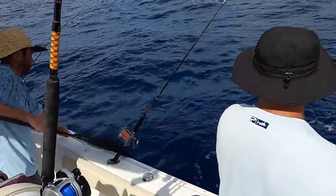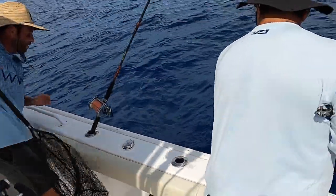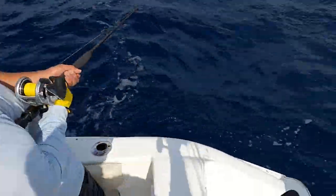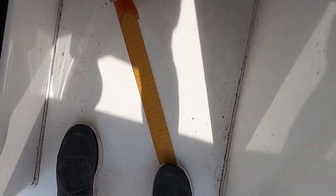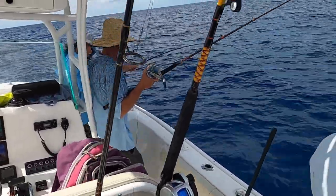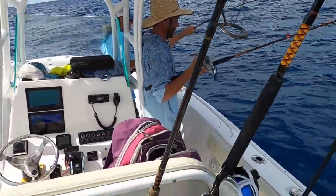Oh, there you go! Red snapper! Nice. He might be 16. He's 14 and a half — say goodbye. Another one! Oh yeah, that's a snapper — that's going to be a red snapper, they're right at the haunt right there.